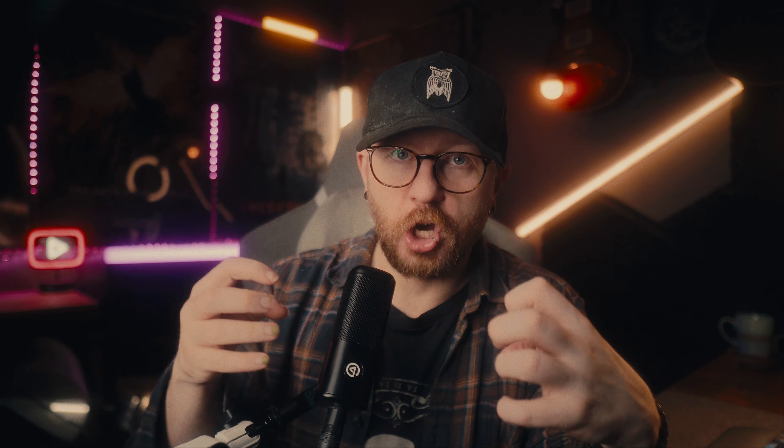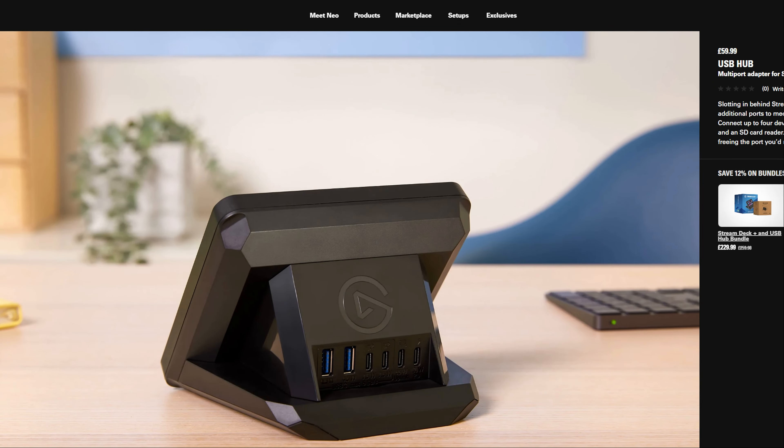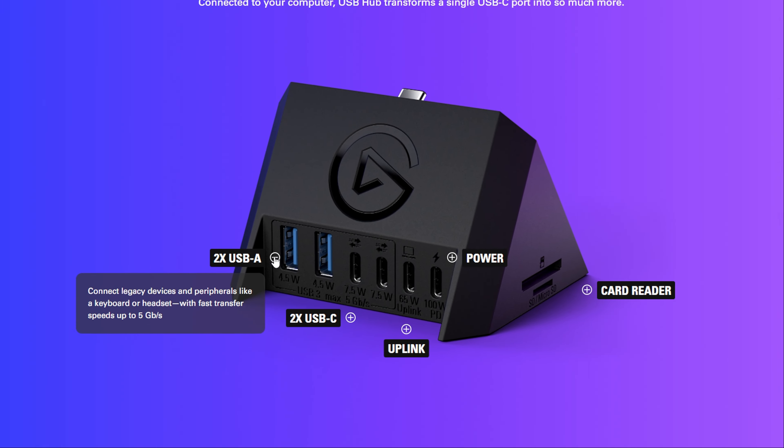This would actually make a great travel setup — now that everything's in one package, you only have to take this wherever you're going. Whether you're at a conference, a hotel, or just away from your desk, all you need is the Stream Deck Plus and a microphone to plug into it, and you've got a full streaming setup for a laptop.